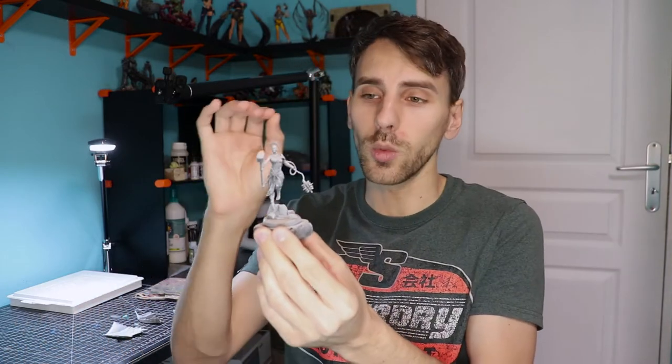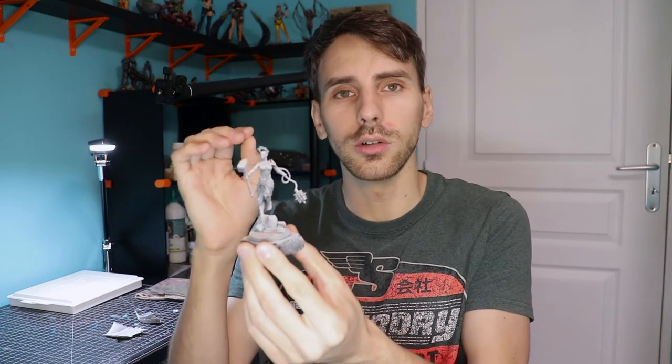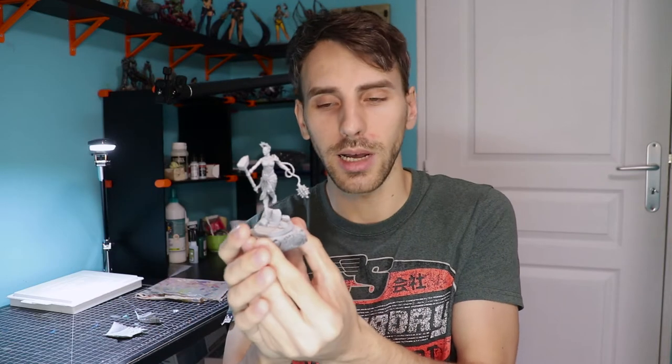All the prints are finished. For this one I chose to do half the layer height I usually do — instead of 0.05 I went with 0.025 and this done a really great job. The details are really crisp and sharp. I think for this mini I went with 150% scale. You can probably go a bit higher — the chains are really nice details but they're so fragile.